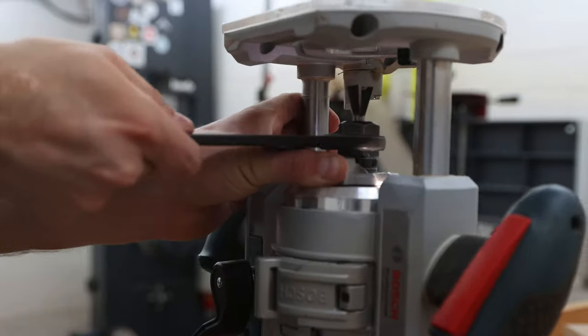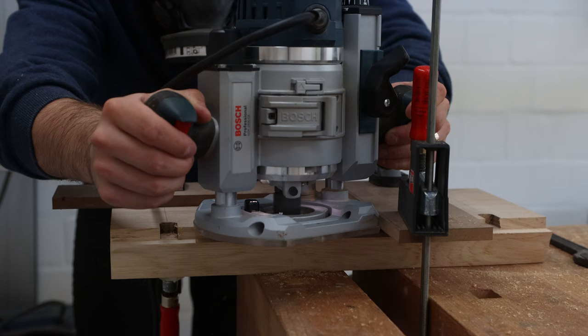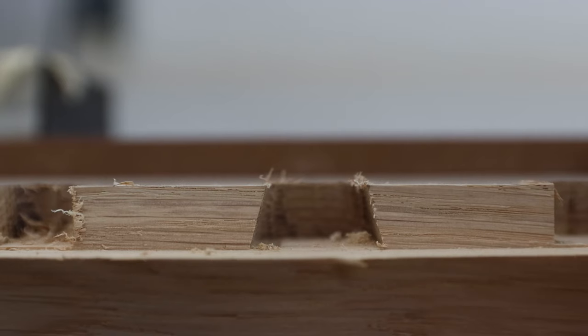Then I switched my router bit to a 15-degree dovetail bit. I repeated the same process as I did with the straight bit and got the dovetail grooves that act as the key hooks.